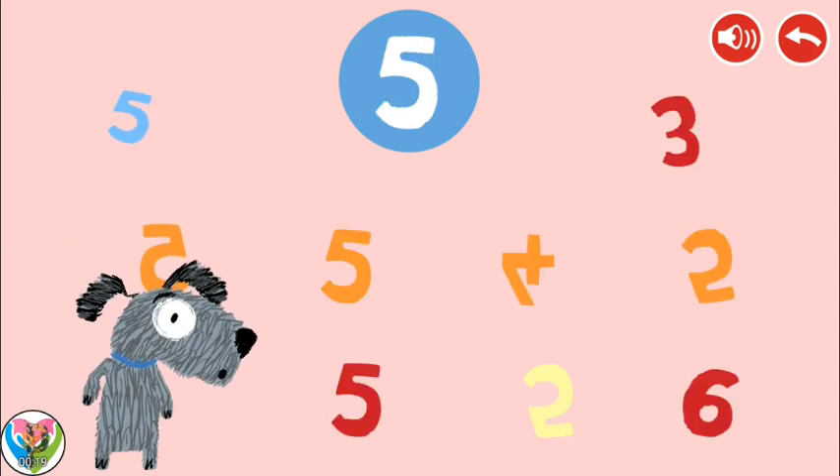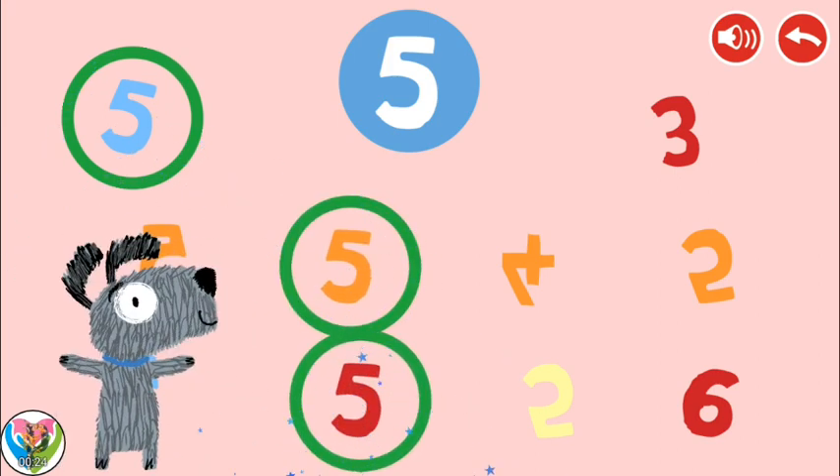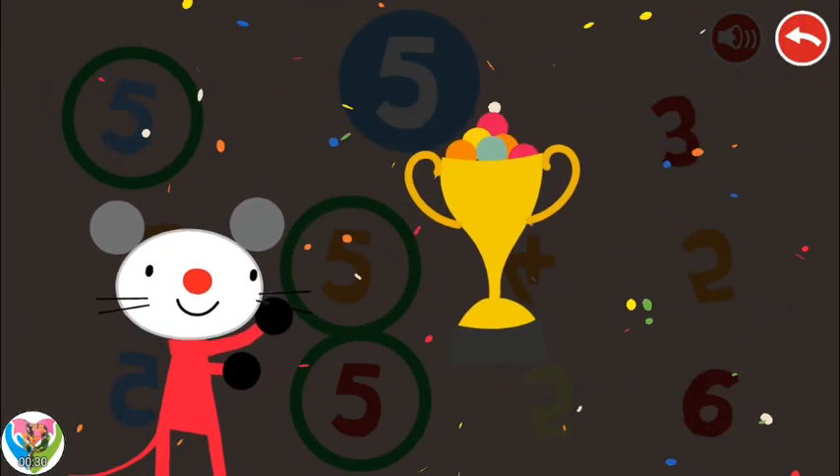Try again. Try again. Five. Congratulations! You won!